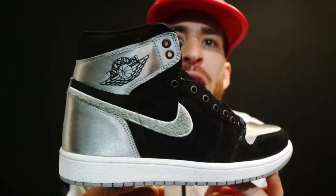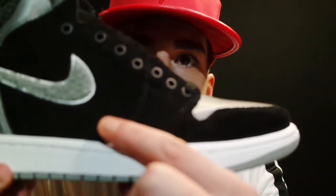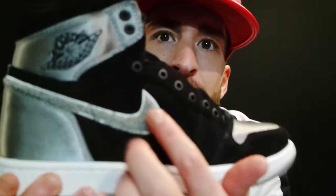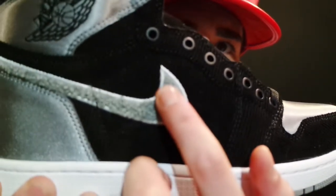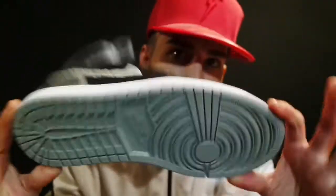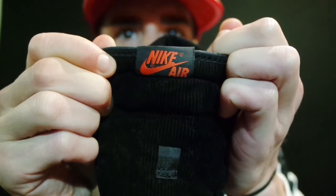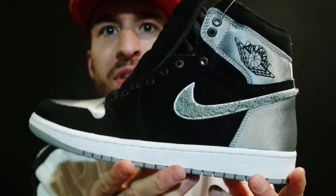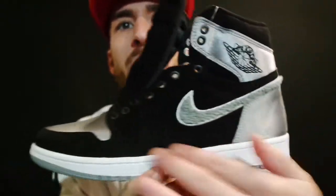Boy are these nice. All this paneling here is corduroy and satin. You know the Retro 8s — the tongue is like carpet and furry — and this is just like that, a little carpet texture. This is corduroy and satin. The whole shoe is made out of two materials: corduroy and satin. The tongue is corduroy, all this down here, and then all the silver is satin.